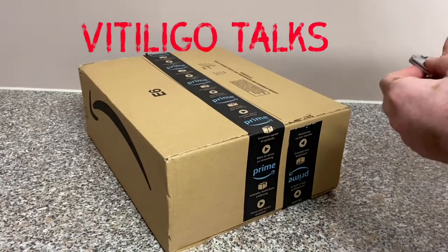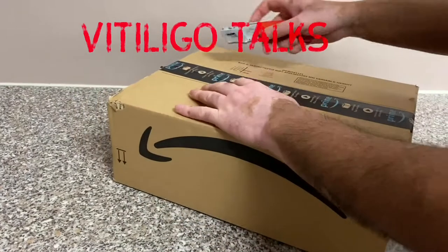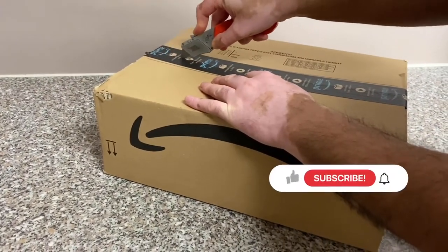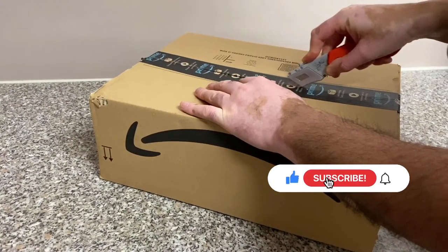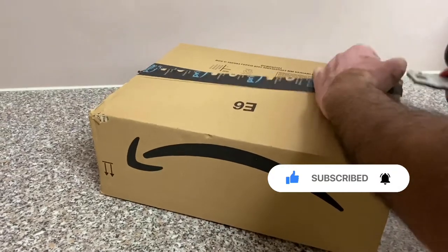Hi guys, welcome back to Vitiligo Talks. This is a channel where I talk about technology, my love for coffee, and my journey to having a clutter-free life. If you like this type of content, hit the subscribe button, also hit the like button as that really helps me out, and don't forget to hit the bell icon.